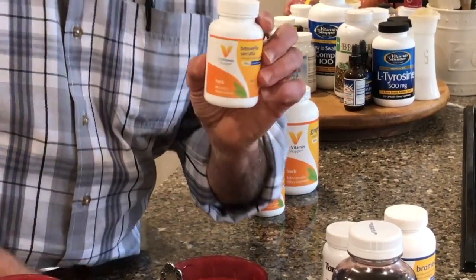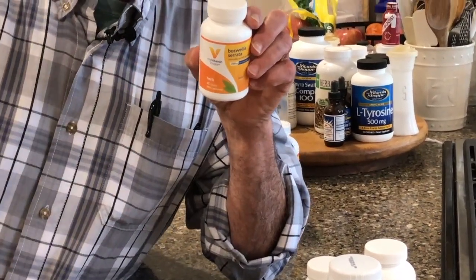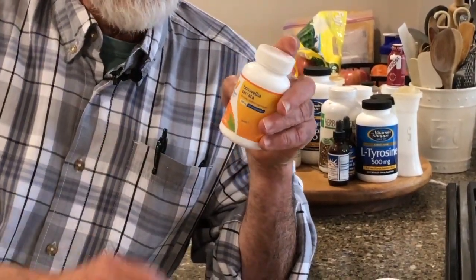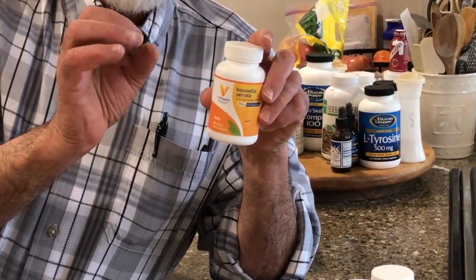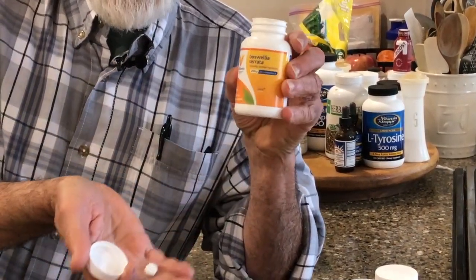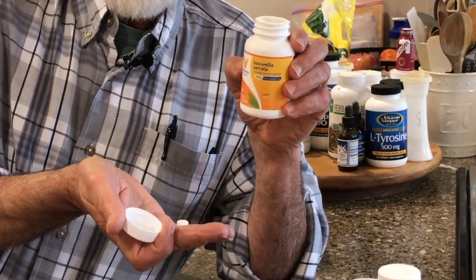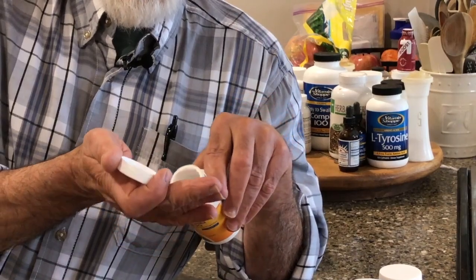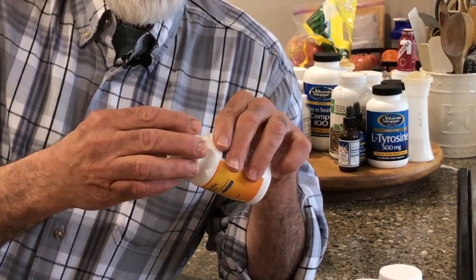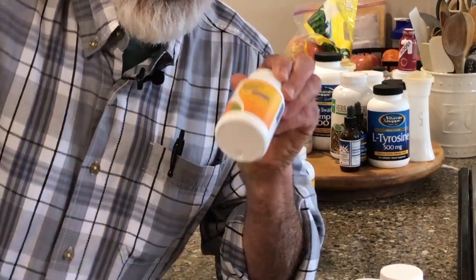This is Boswellia — Boswellia is frankincense. Remember the wise men? This is what they brought to baby Jesus. Boswellia, in pill form, actually has autoimmune characteristics that help build your immune system to fight cancer, along with working as a natural anti-inflammatory. I like that one a lot.